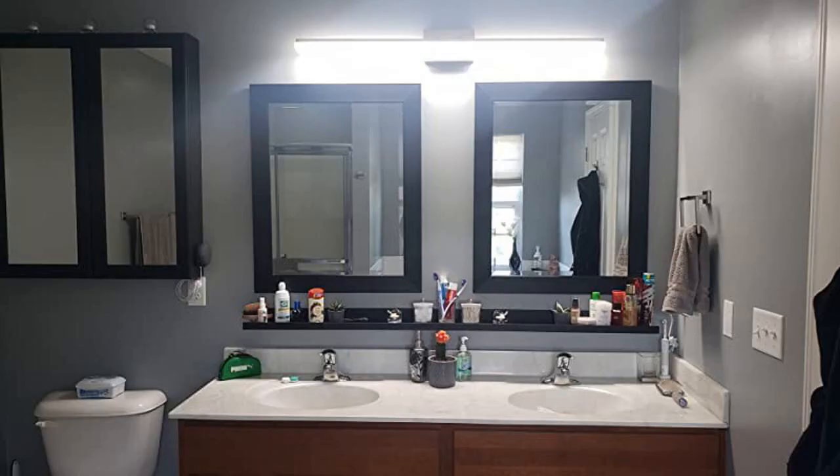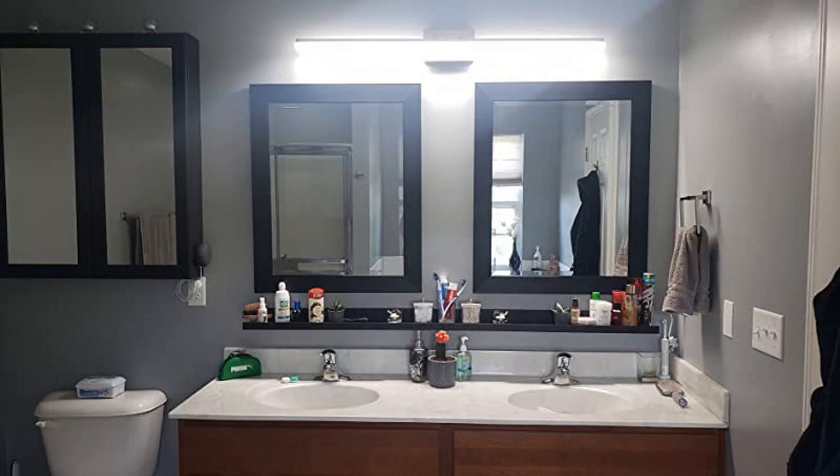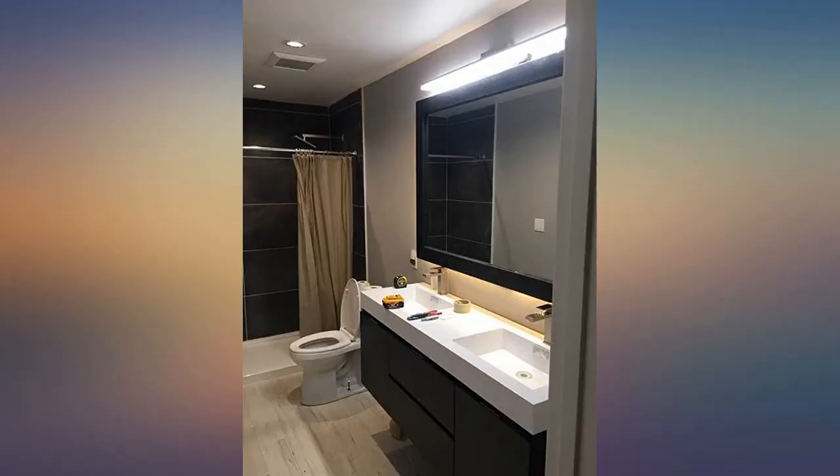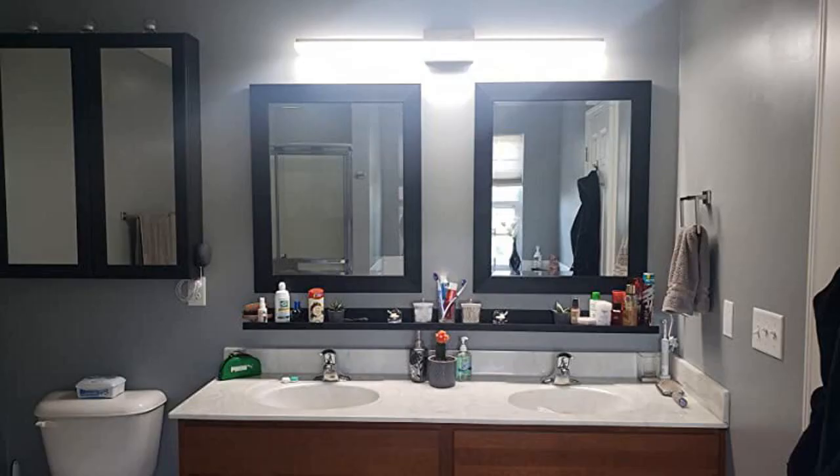I recently had this light installed as part of a bathroom remodel. The 3000K color is great — not too warm and not too cold. The light works well on a Lutron CL dimmer switch with no buzzing of any kind. I'd definitely buy this light if you are going for a more modern feel in your bathroom.